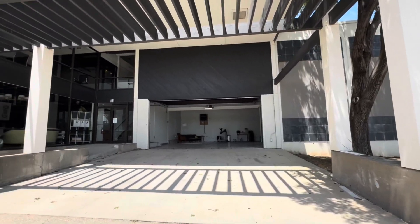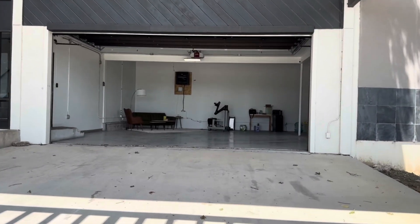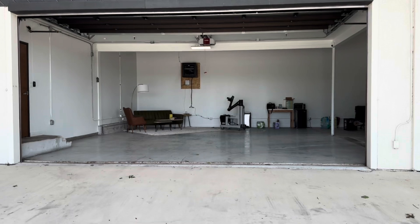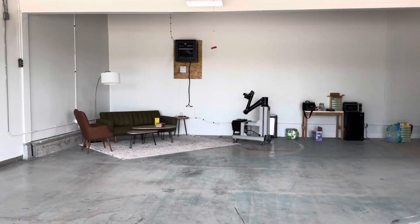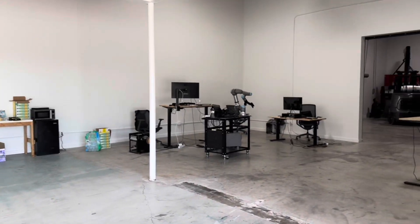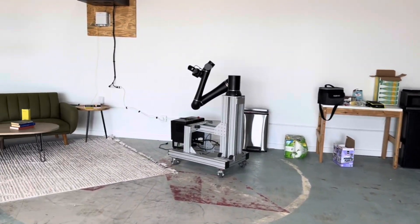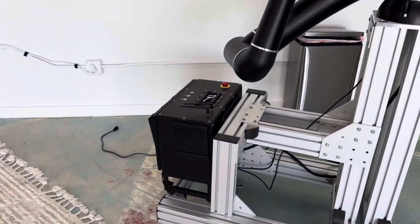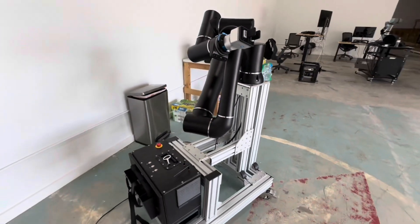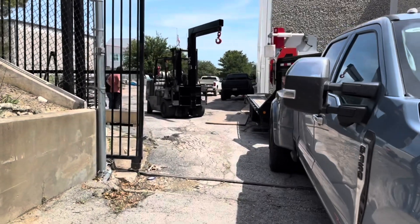Hey guys, this is Gary coming back with another press brake installation video. This one is at a very cool facility over in Fort Worth - this is Reason Robotics, or actually I think they changed their name, but that's how I know them. You can see what a very eclectic facility they have here. These guys started out developing software related to robotics and now they've switched over into manufacturing using the software and knowledge they have around robotics, so they bought a laser from Best Cutter and then bought a press brake from me.